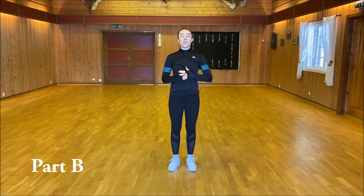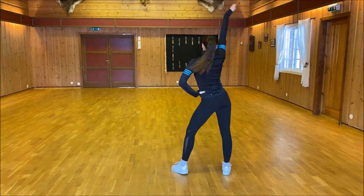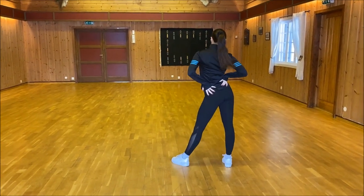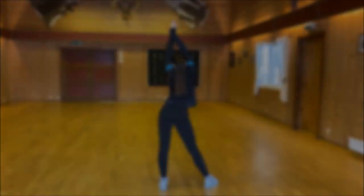Part B. The first half is poses, and you pick your own poses. For example: 1, 2, 3, 4, 5, 6, 7, 8. 1, 2, 3, 4, 5, 6, 7, 8.